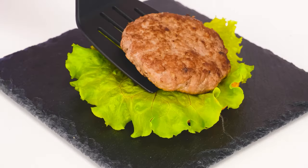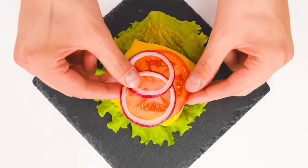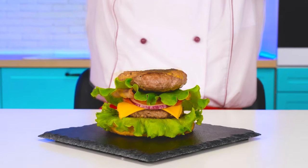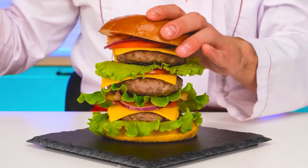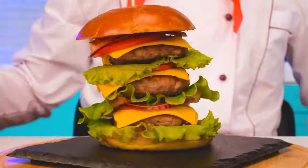Oh, I got distracted! A bun, bacon… and we can assemble a burger! We're using lettuce leaf, cheese, tomatoes, and doing a lot of layers so that little Emma is definitely full! Now closing it with a bun and a skewer right through it! We can serve my masterpiece!